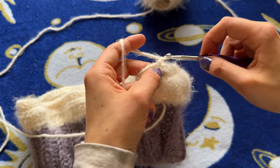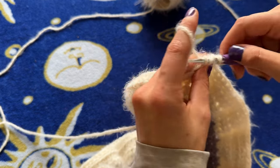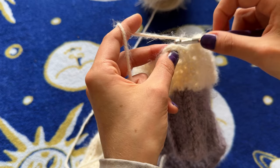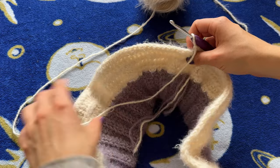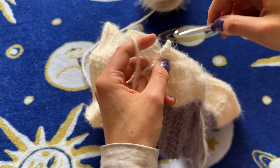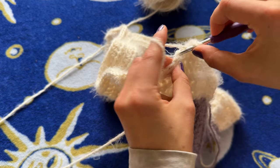Ending our row — chain one, turn your work. Now we're just going to do a normal row of half double crochets in every stitch all the way around. Reach the last stitch of the fifth row, slip stitch into our first half double crochet. Chain one, turn work. Now we're doing our last row of this set — row six — the same thing we've been doing for most rows: one half double crochet in every stitch all the way around.